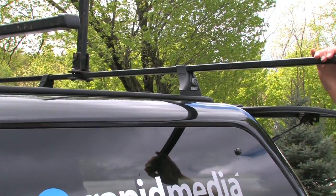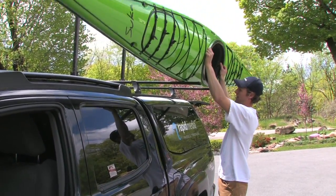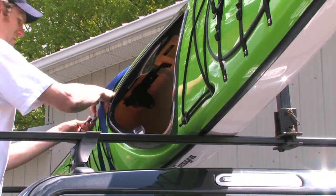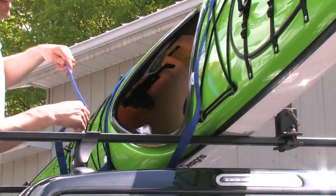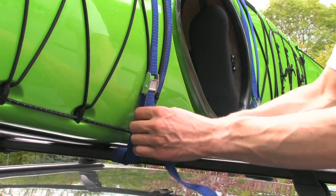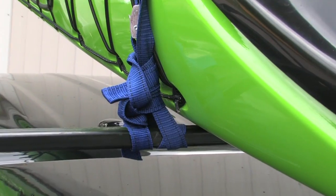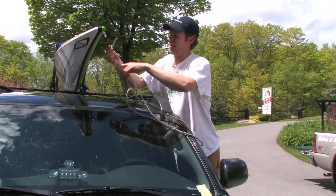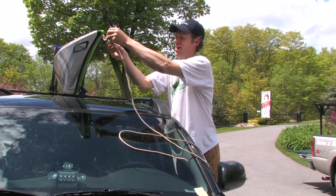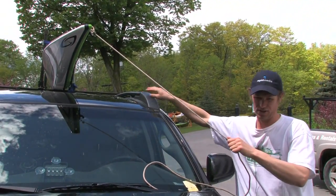The second step is that we need to tie the boat to the racks. This is a backup plan for me — in case, for whatever reason, my straps came off from the boat to the rack. Or, and it's happened to me in the past, the racks themselves have come off the truck.